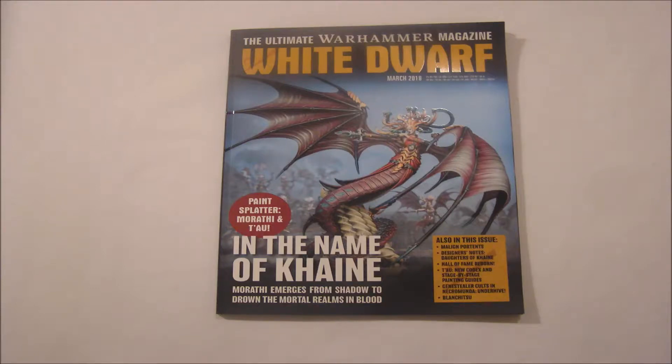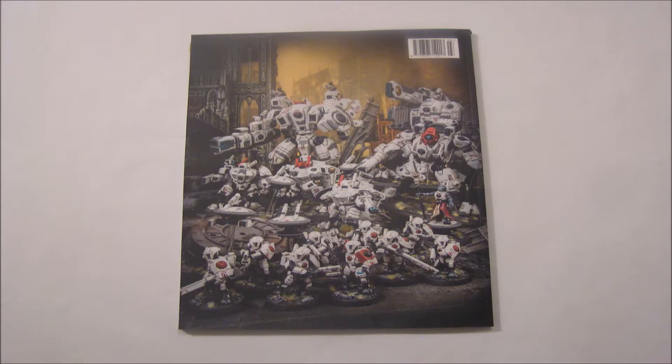Hello, this is Warhammer Workshop, and here is my review of White Dwarf's March 2018 issue. On screen you can see the front of the magazine, and here is the back.